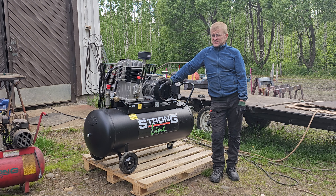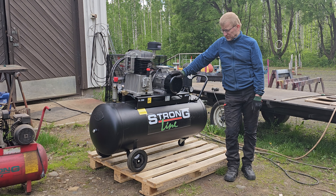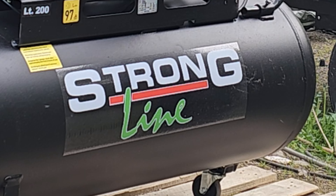Tervehdys. Tänään esitellään tällainen Strongline paineilmakompressori. Tunnetaan myös nimellä New Air, mutta tämä Strongline taitaa olla aika vanha tuotemerkki.